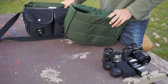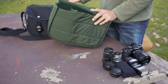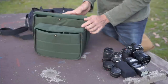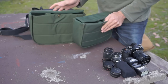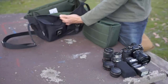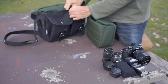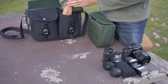We've unloaded the Billingham Hadley Pro to show the size comparison between the two inners, because this is where you really understand what you can fit in the bag. The Pro inner is quite a bit wider and a little bit taller than the Small's. Inside the bag there's a little stud — a nice detail marking it as made by Billingham — and the inner just slots and clips into place. The larger side pockets fit basically up to my wrist.